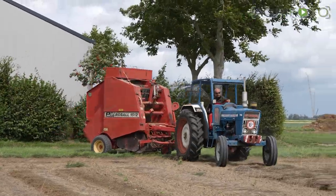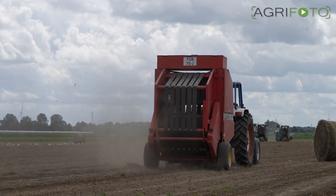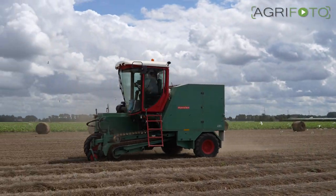Welcome to a new video on the AgriPhoto YouTube channel. In this video we show you how flax has been baled, handled and transported, both by new and classic equipment from Dutch company Lely.